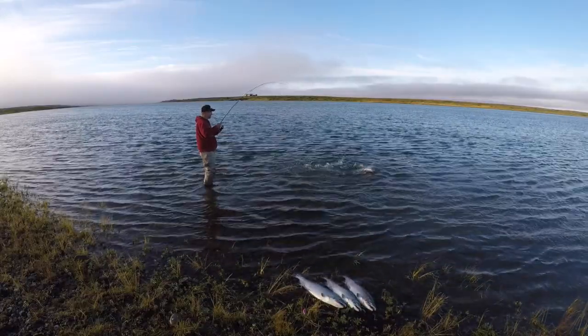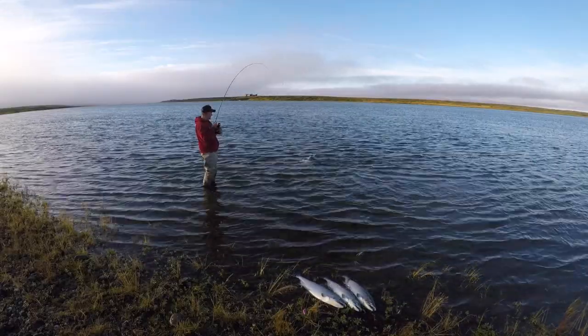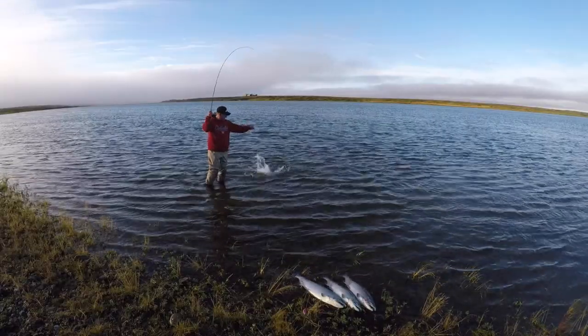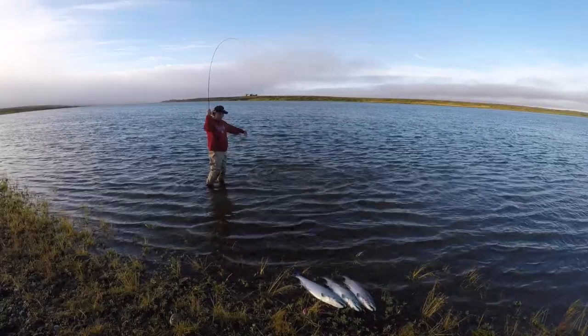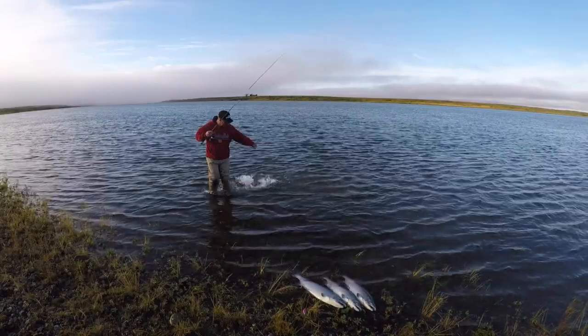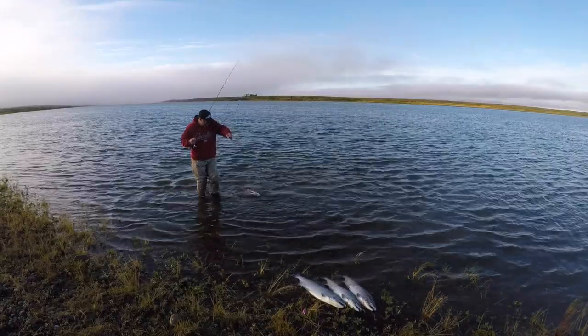Now you might say it's easy to catch silver salmon in Alaska — but the three guys who fished this hole ahead of me fished eggs, jigs, and spinners, and the bite kind of quit for them. So I came in there with a plug, and those three fish you can see on the bank I caught in three consecutive casts. I came in with another cast, caught another fish, and then caught another one right after on my fifth cast.